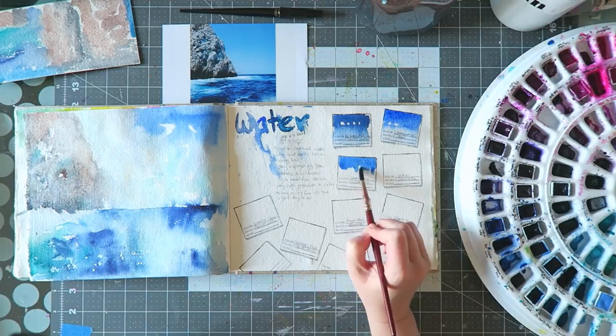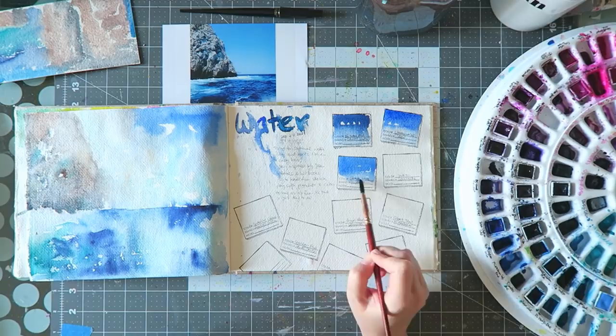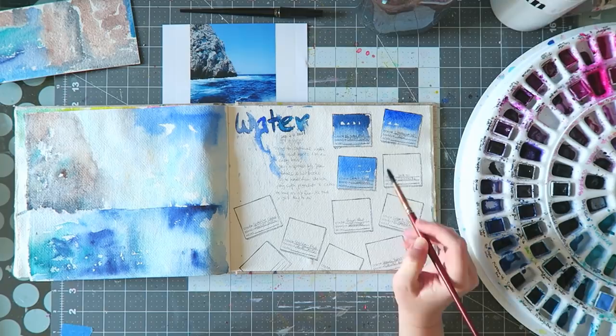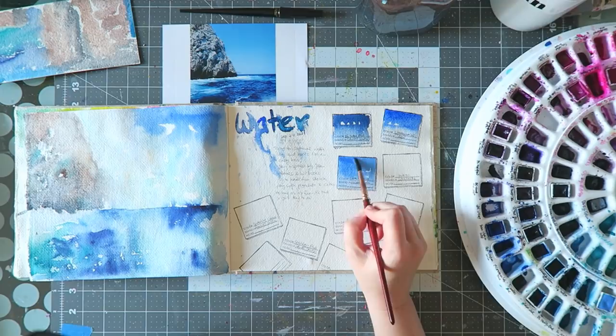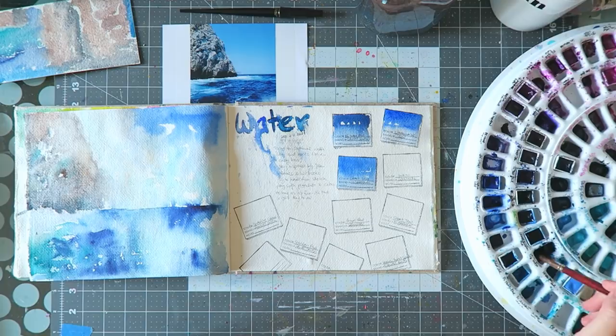Daniel Smith and QoR are vegan if I'm not mistaken, which is good news, although QoR single tubes are really pricey and Daniel Smith also depends on the pigment series. I do love the M. Graham paints — I bought a package of their cobalt colors and they're beautiful, nothing bad to say about them.